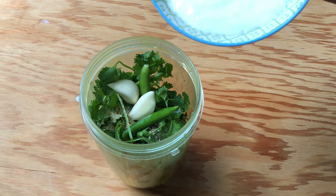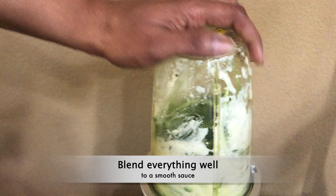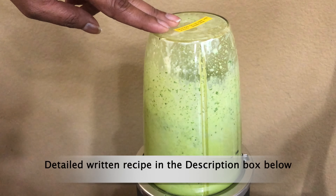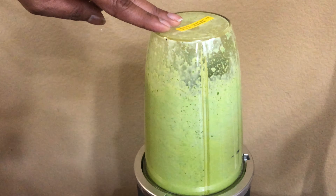Add 2 green chillies, 1 tablespoon of freshly squeezed lime juice or lemon juice — preferably lime juice — 1 tablespoon of olive oil, and half a cup of yogurt.